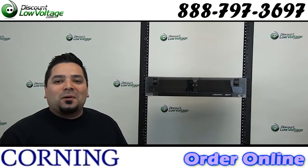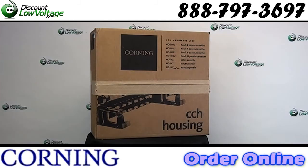Hey, what's up guys? Today we're going to check out the Corning CCH-02U. Let's get to it.